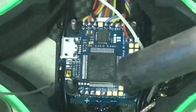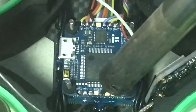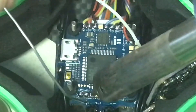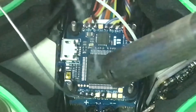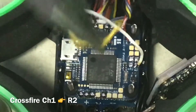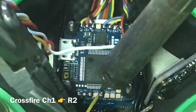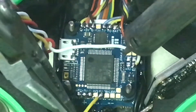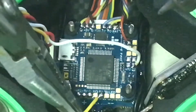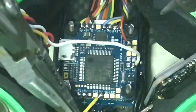We're going to put just a touch on each of those pads — one on R2, one on the ground, and one on the five volts. Now we're going to take our yellow wire and put that back onto R2. Just tap it and leave it there for a second.